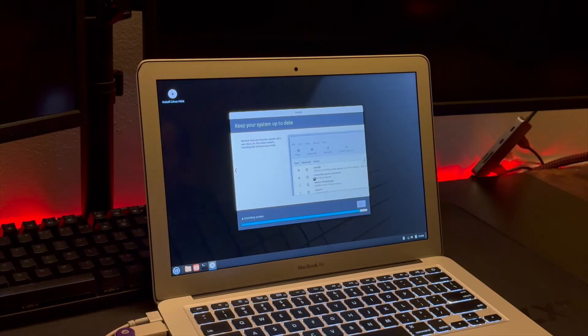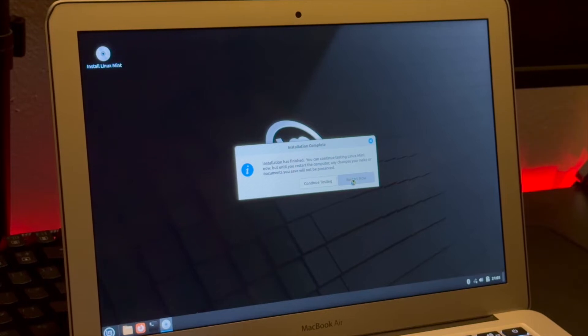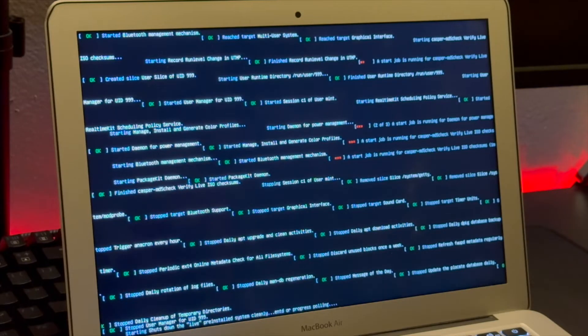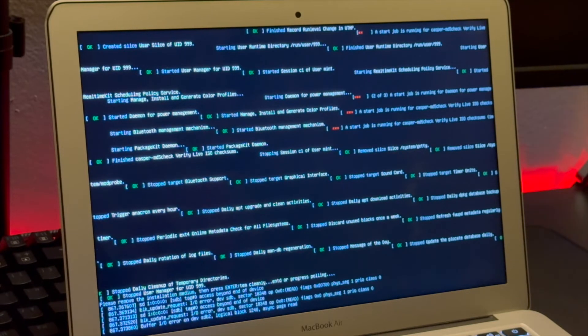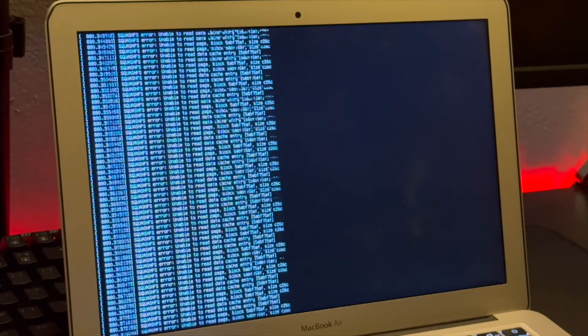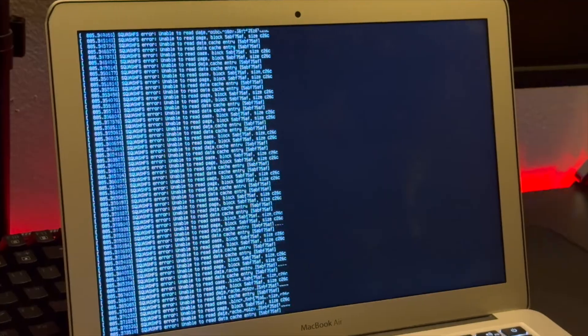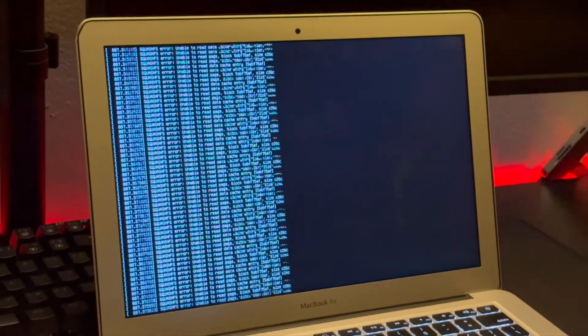The full installation took about 17 minutes, so nothing too crazy. Once it finishes it's going to prompt you to do a restart. I did find that I actually had to hold the power button and restart manually, because the shutdown process just kept going on forever. So I went ahead and powered it down the hard way and then booted back up.